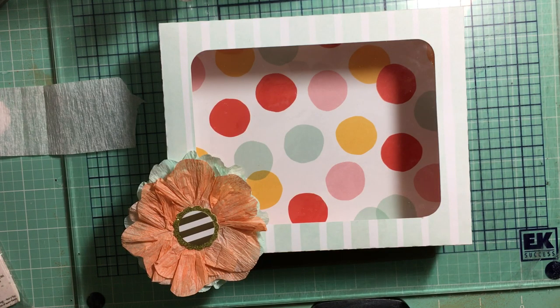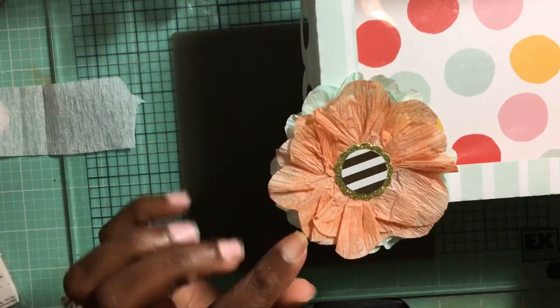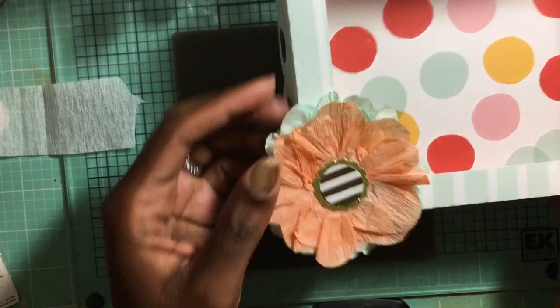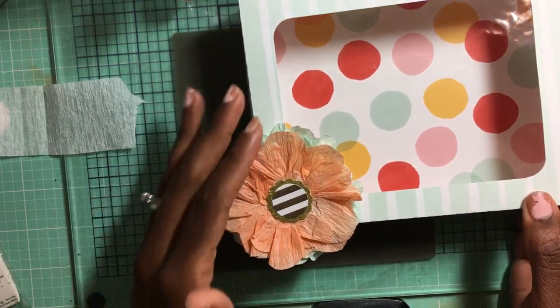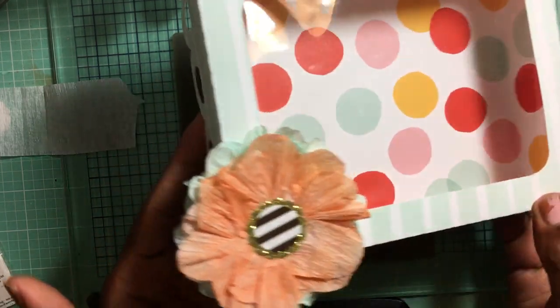Hey guys, this is Gloria. I'm here because I wanted to share with you how I created these different color flowers — crepe paper flowers — this one in peach and this one in a mint green kind of color. I didn't have either of those colors at home, but I wanted to make flowers in those colors to use on embellishments.